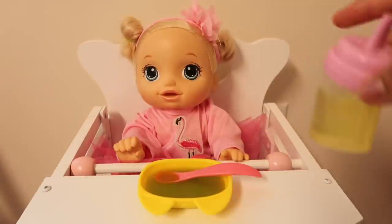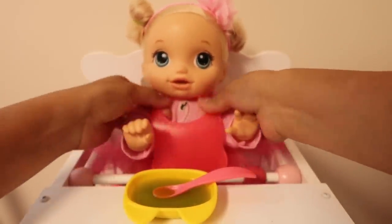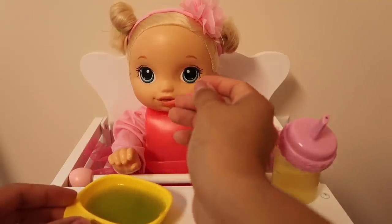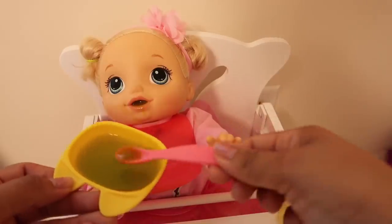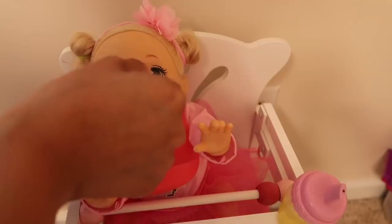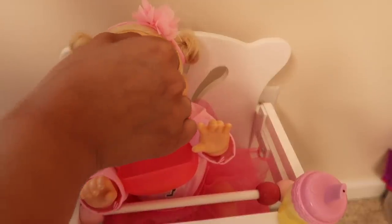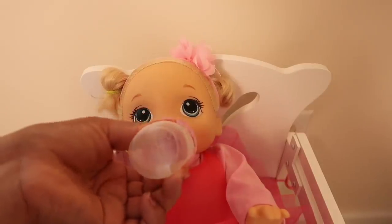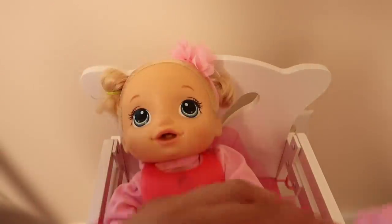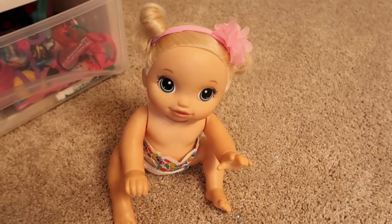Pumpkin loves lemonade, don't you pumpkin? Yeah, it's so yummy! All right, dinner's ready pumpkin. We're gonna put a bib on pumpkin. Pumpkin really loves her green veggies — she used to not like them but now she does, so that's good. Now I'm gonna give her some of this lemonade. Good job pumpkin, you finished your lemonade! Do you want some more of your food? No, my belly's full. Okay!